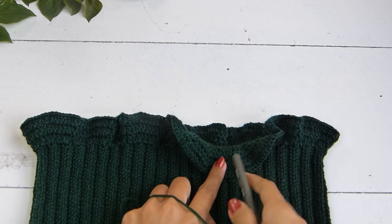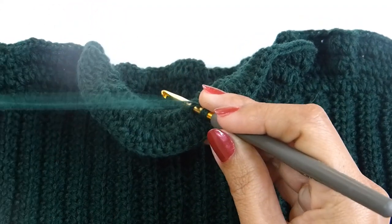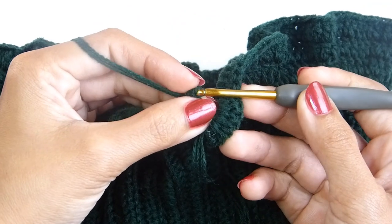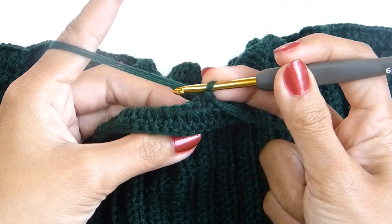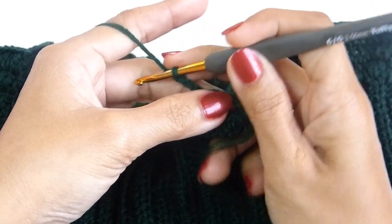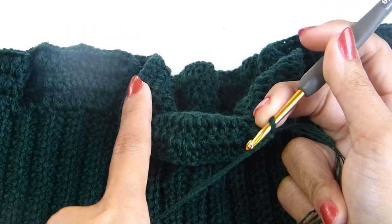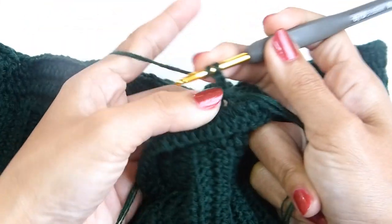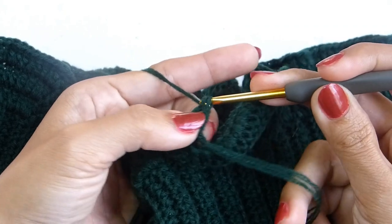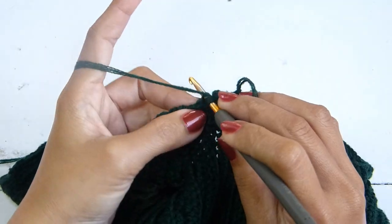For the second tier, attach the yarn in the second row from the back of the first tier. Insert your hook in one of the stitches from the back at the second row. Continue with round one of the second tier — chain three will count as one stitch. For round one, work one double crochet in each stitch all the way around. This part is a little bit tricky, but over time you get used to inserting your hook in the stitches from the back.